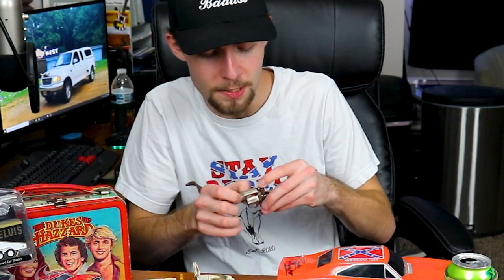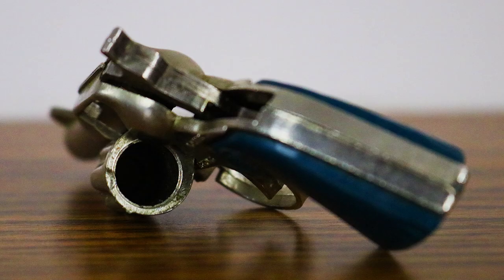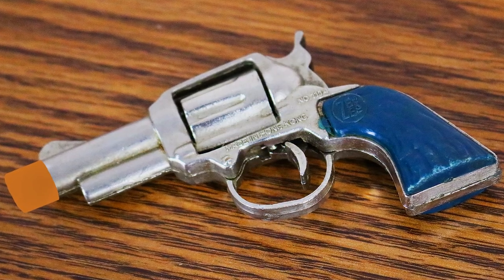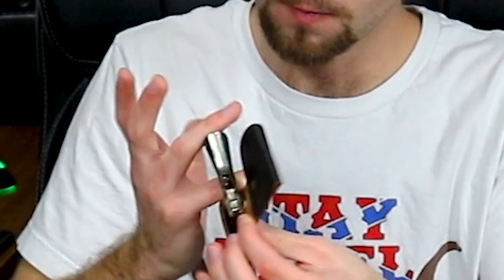Both my Instagram and Facebook are the same as my YouTube channel — Chunky Monkey 40 — and they'll be linked in the description. The gun that goes with the holster is a Ranger gun by Z Toys, a one-shot cap gun. It almost looks like a one-shot pistol. I thought it was pretty cool. If you'd like the gun too, just message me and we'll figure it out.